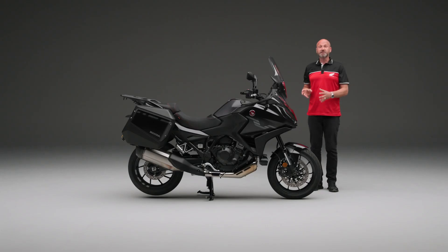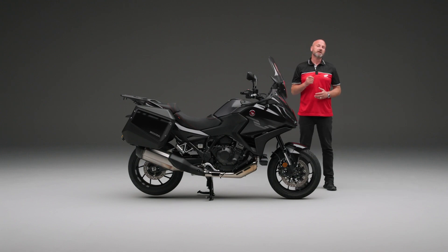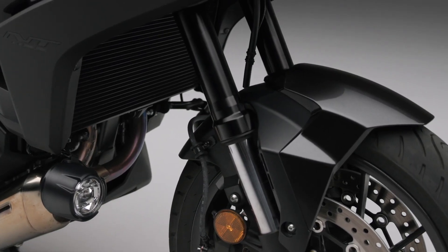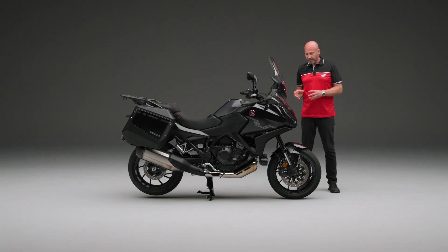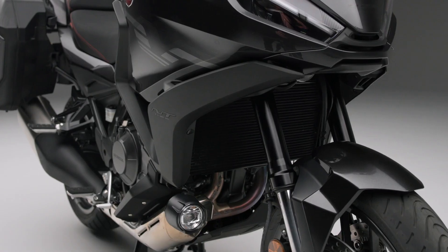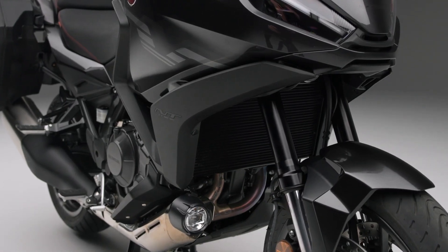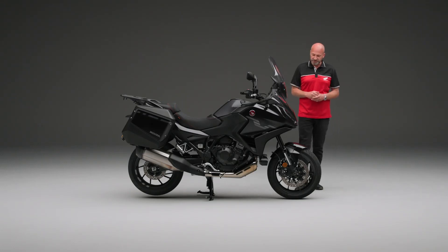These are mounted to inverted forks — 43mm Showa big piston separate function forks. Showa is the manufacturer and each fork has a separate function: one will do the springing action and one will do the damping action, rather than both forks doing both. That means they can focus on their designated job and do it even better. The big piston design makes them even more linear when it comes to the response.